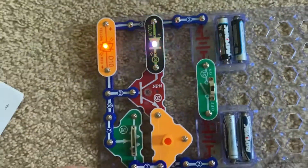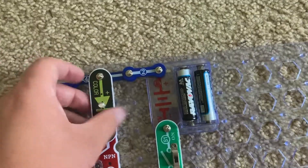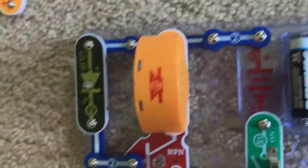You could also change the orientation of the bicolor LED, or replace the bicolor LED with the speaker and listen to that unique sound.